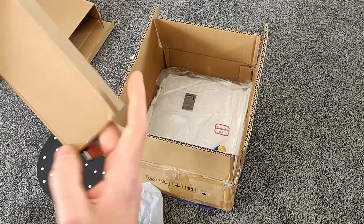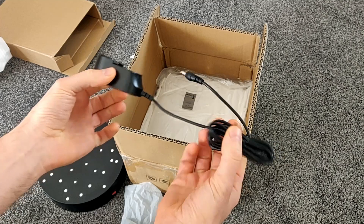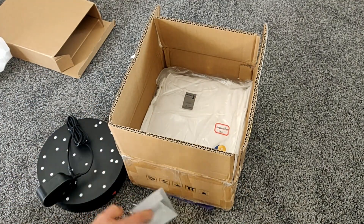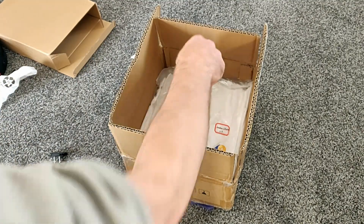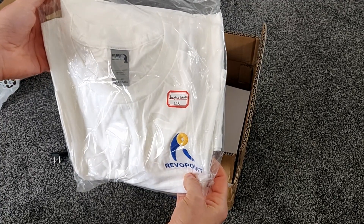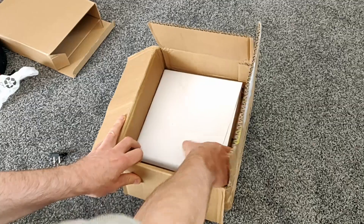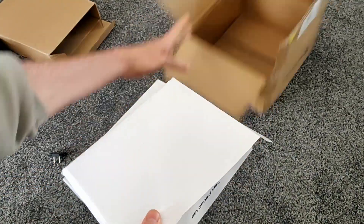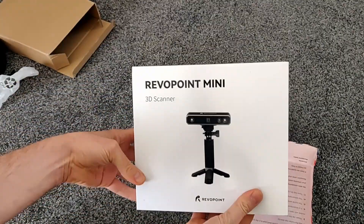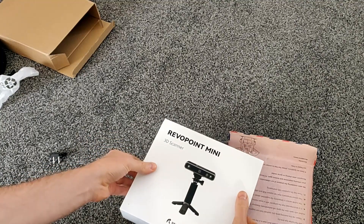It's probably the power supply — yeah, just a little cable power supply and some adapters. That's out of the way. They sent me a cool little t-shirt as well. Right, now for the main event — there you go, there we have the new Pop Mini.